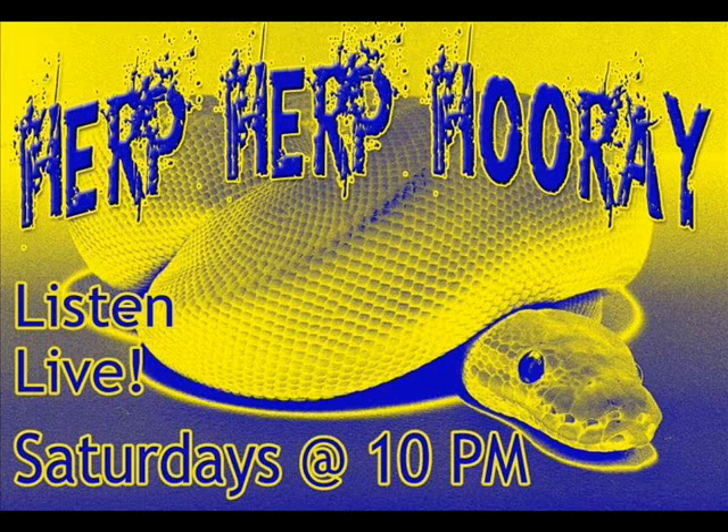Welcome back to Herp Herp Hooray, an internet broadcast where we simulcast on Buzzsprout, Twitter, Facebook, and don't forget to download us on iTunes.